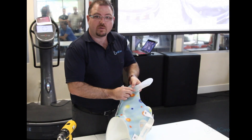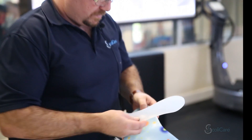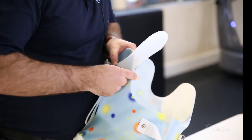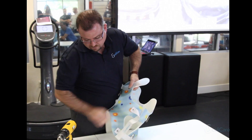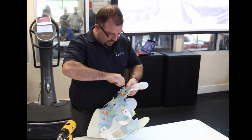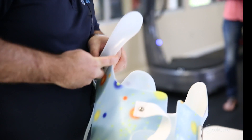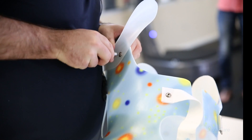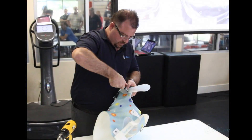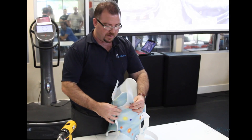From here we simply line up the hole on the kyphosis brace arm and we connect it up. At this point it's usually easier to use a little hand screwdriver just so that we can get the pressure on there to do the screw up. We don't want to tighten it up all the way because what we actually want is for this part of the arm to be able to pivot.